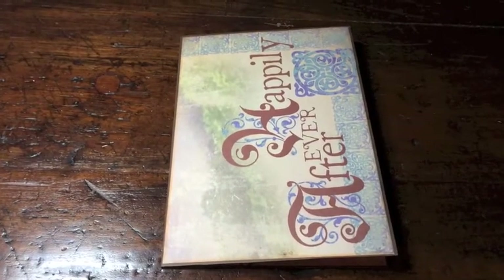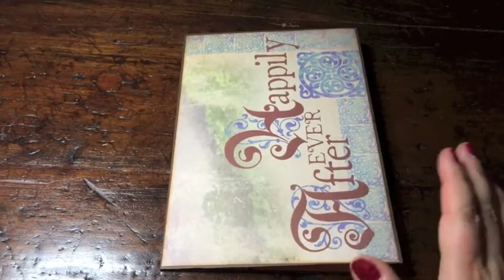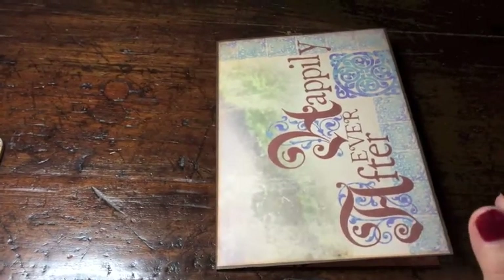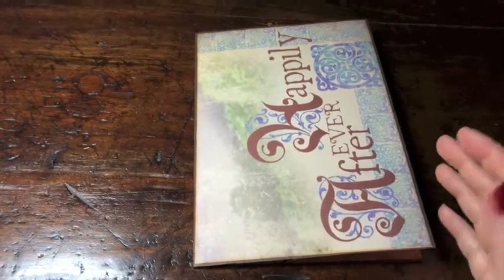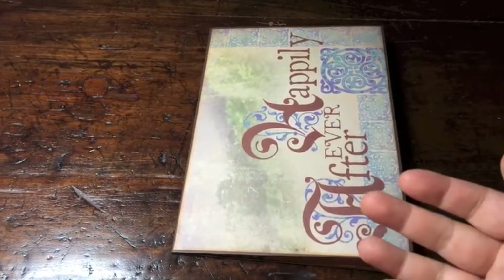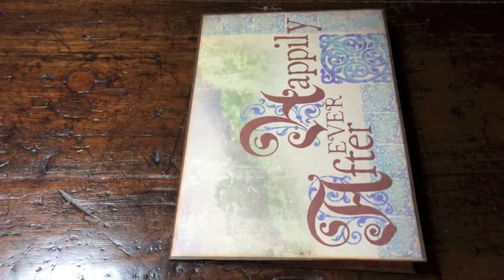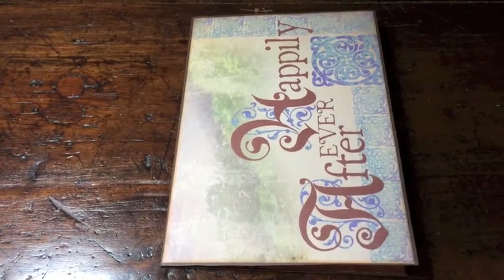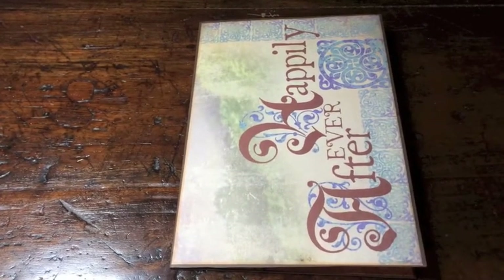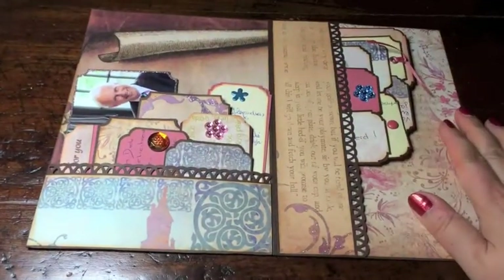In my last video I showed you this great photo wallet that I created for a couple that is getting married — the Happily Ever After photo wallet. I thought I would show you the end result of all the tags and cards that people wrote, because in the end there were 15 people that wanted to give one present together. The happy couple preferred some money, so we gathered the money and did 15 congratulations tags. Let me show you a quick overview — look how great that is!